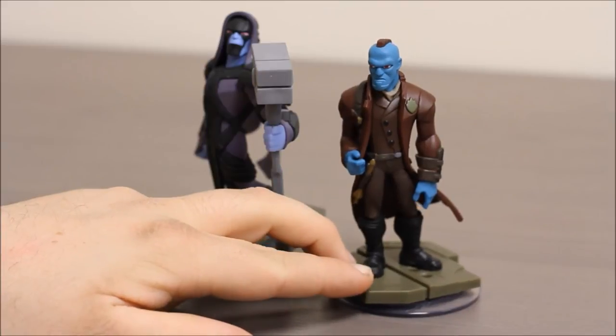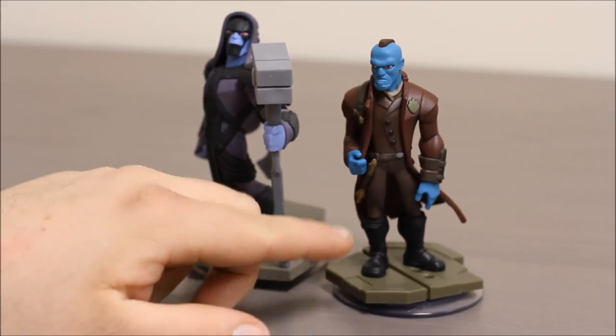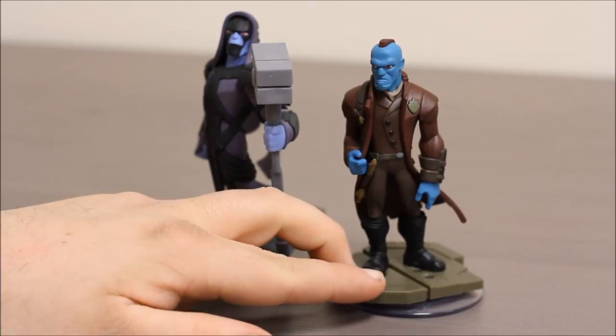Over here we have Yondu. He's the leader of the Ravagers. He's got a long red coat on and you can see he's revealing his little arrow weapon over here that he controls with a whistle.